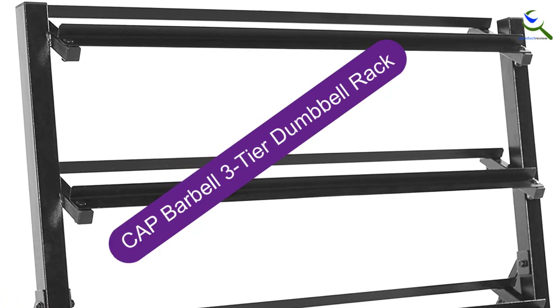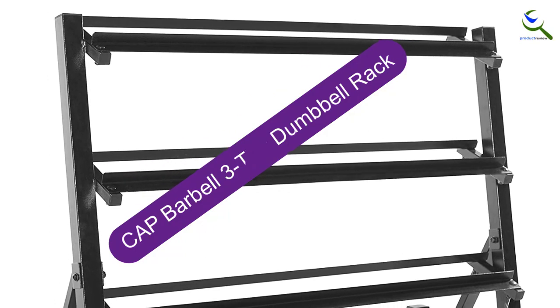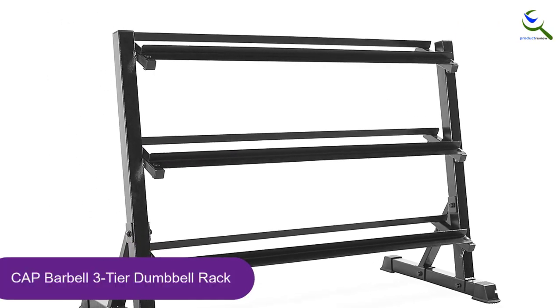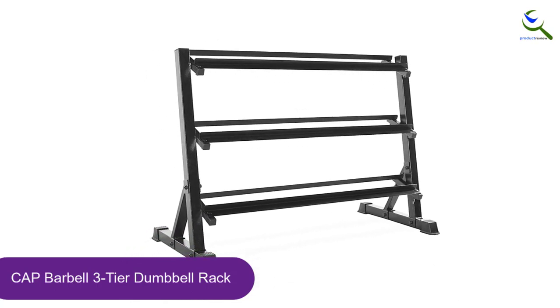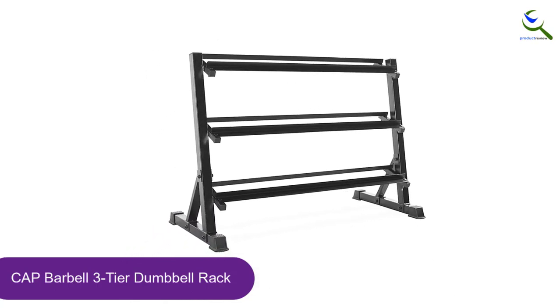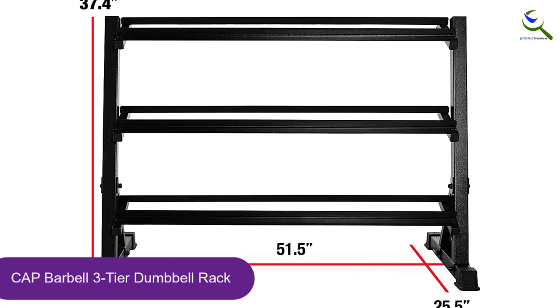And finally at number 1, the Cap Barbell 3-Tier Dumbbell Rack. With a maximum capacity of up to a whopping 1,000 pounds, it stands comfortably at about hip height for most. Its three staggered, angled shelves help you clearly see the weight of each dumbbell before picking it up, allowing for a safe lifting experience.